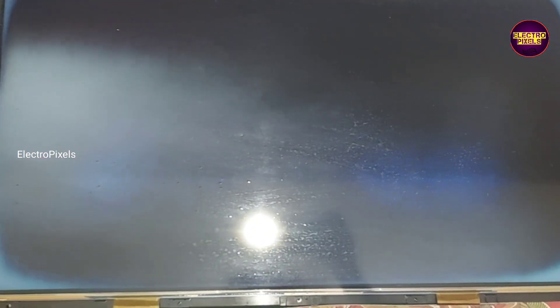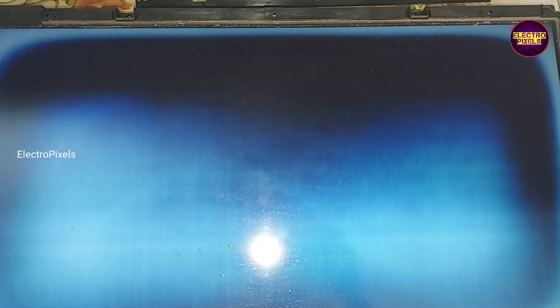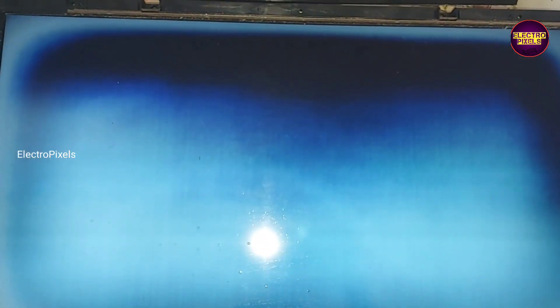Today in this new episode we are going to repair this 26 inch old model LG LCD TV. The complaint in this TV is a white shaded picture along with moving vertical lines.